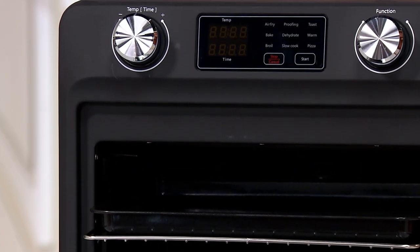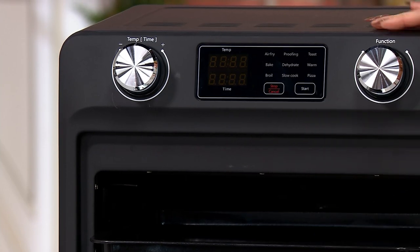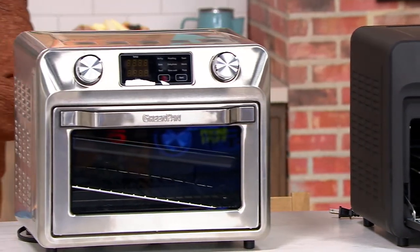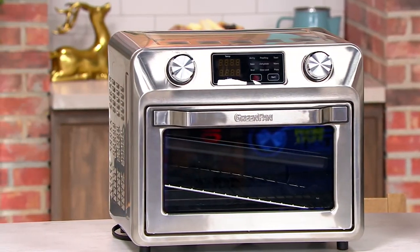So you have two colors. This is going to be your Noir, which is black. And you also have the stainless steel — here's your stainless steel, a nice bright shiny stainless steel.